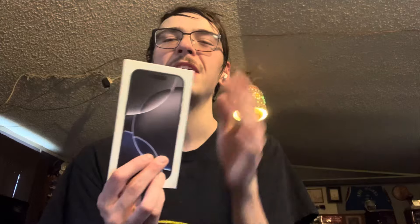Welcome back to another video. Today we're going to be reviewing something a little bit different. I've got here the iPhone 16 Pro — this one's in black titanium, 256 gigabytes. I wanted to give you an official unboxing on it, but I've already opened it, so I'll just do a half unboxing here.